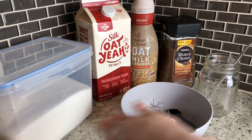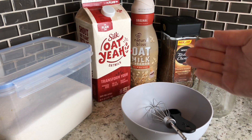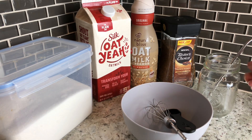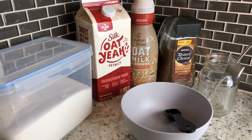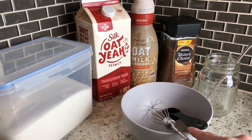You will need sugar and whatever kind of milk you prefer — I prefer oat milk — and whatever kind of coffee creamer you prefer. I use the Natural Bliss oat milk creamer. You will need instant coffee — not regular coffee grounds in a tub. It has to say instant or this will not work. You will also need your cup, a straw or spoon, and a whisk to mix all the ingredients together.